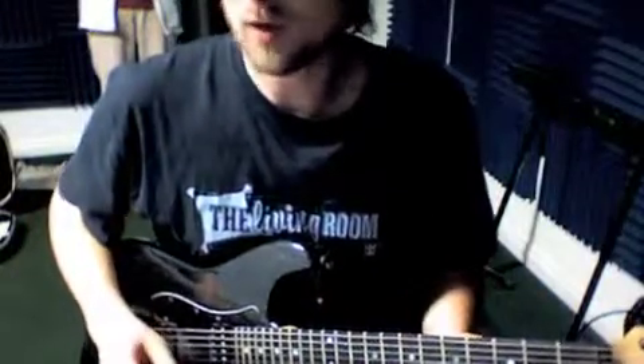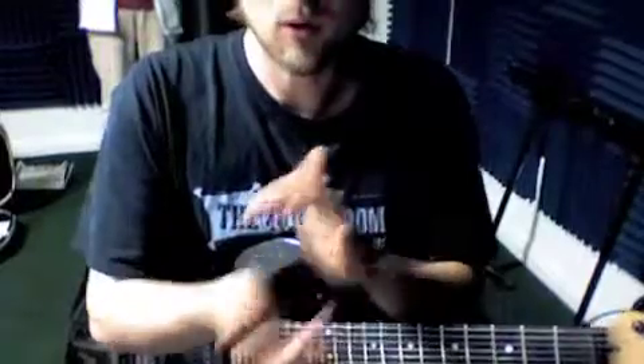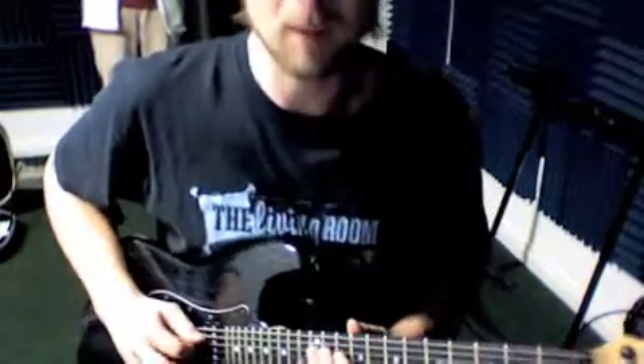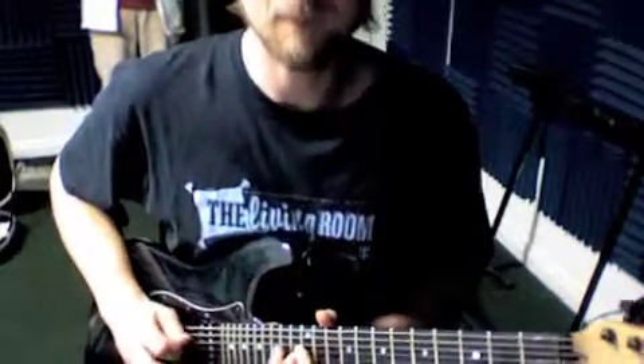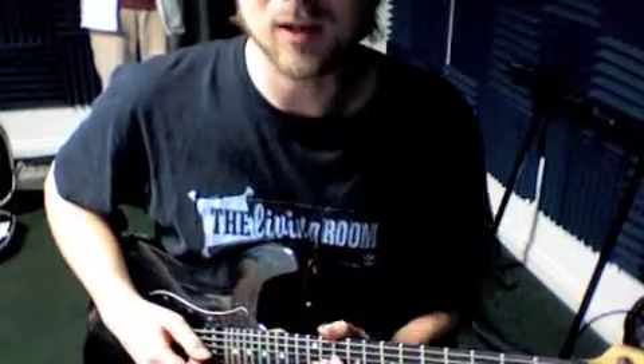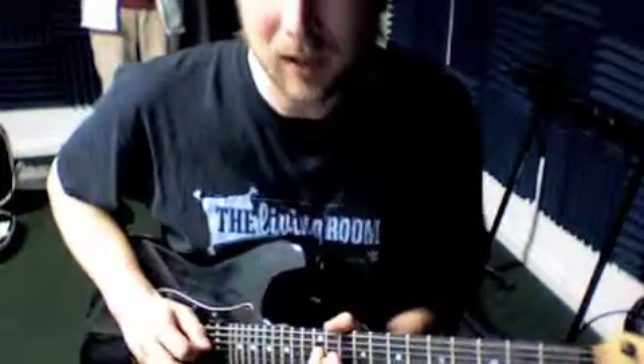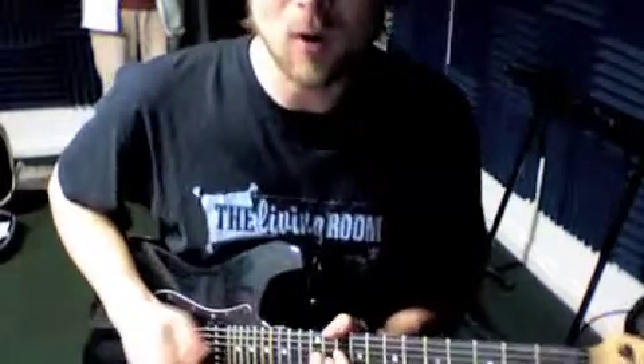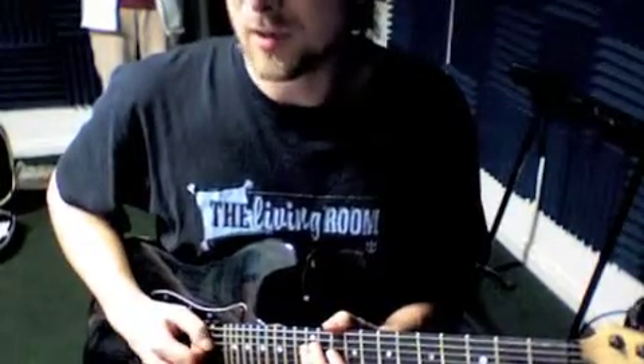Okay, so this phrase starts on the 'and of one': one and two and three and four. Right here on a pentatonic scale, this is a real classic blues phrase. Notice how the slides are not a separate note — it's not like one and two and three — the slides aren't a different note, it's just: and two and three and four.